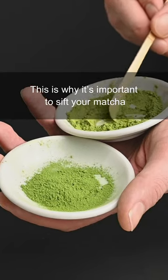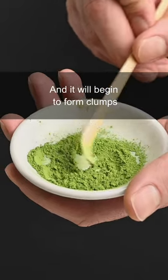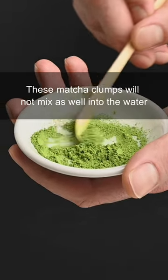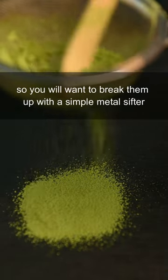This is why it's important to sift your matcha. Dry matcha powder is incredibly sensitive to humidity and it will begin to form clumps as soon as it's exposed to air. These matcha clumps will not mix as well into the water, so you'll want to break them up with a simple metal sifter.